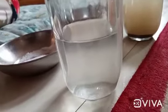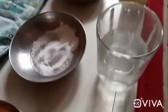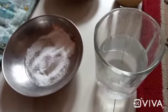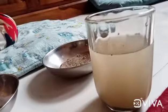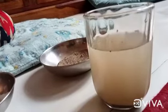Now we are going to see the salt water. The salt water looks a little bit dirty but the salt dissolved. This is the sand water. The sand doesn't dissolve but a little particles dissolve and change the colour to brown.